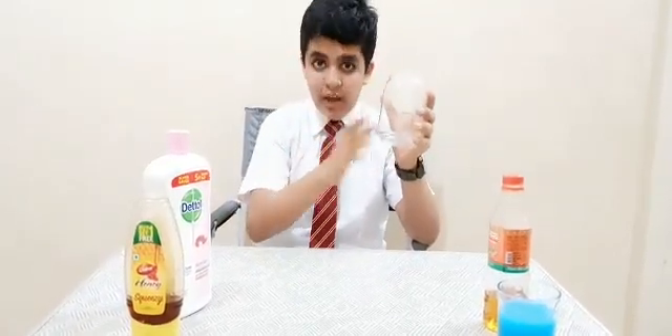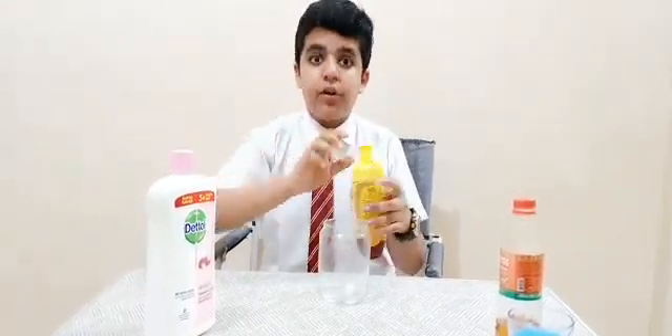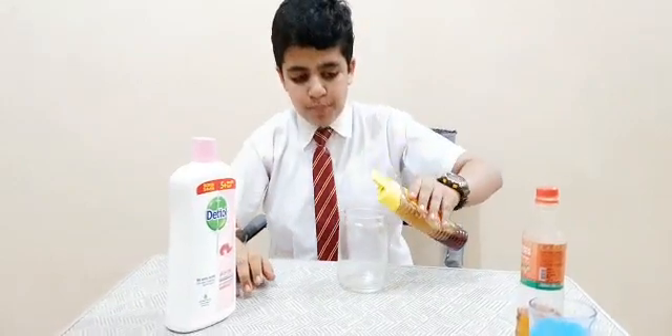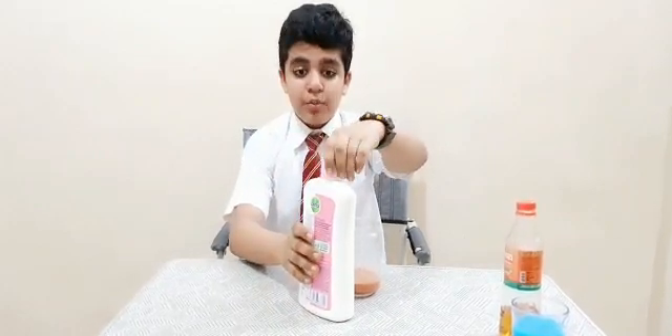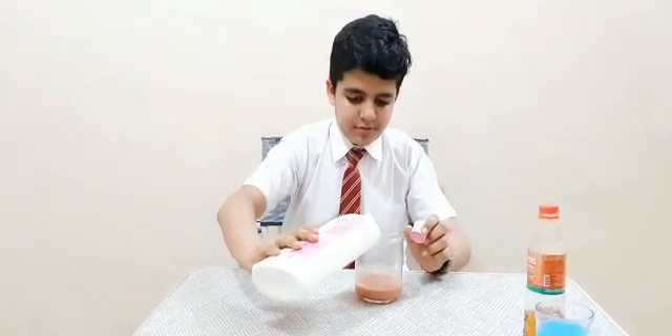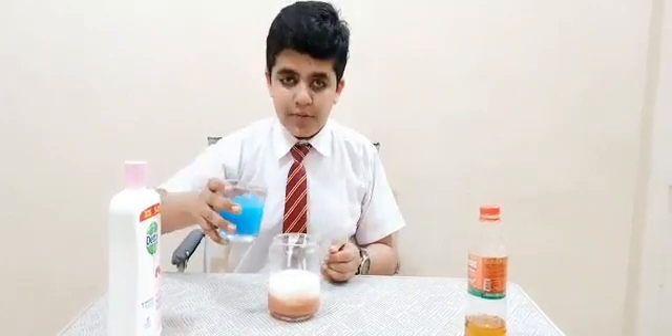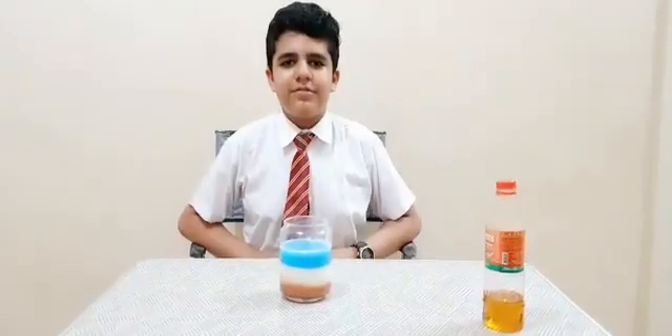Whenever you do an experiment you must make sure that you have a plain glass container so you yourself can see how the layers are slowly forming. First we will start with honey — you have to pour the honey first, and then we will pour the soap after that. Now that we have poured the soap, we will now pour some water — the colored water.